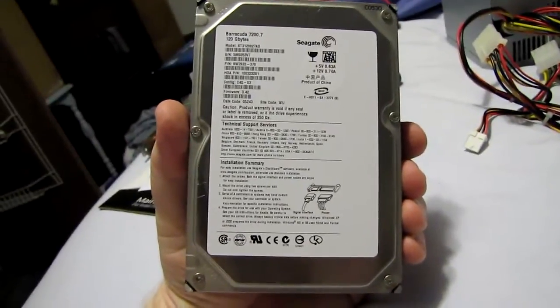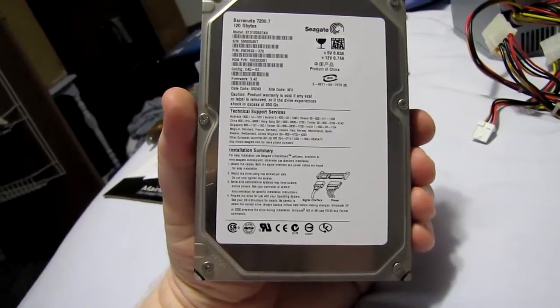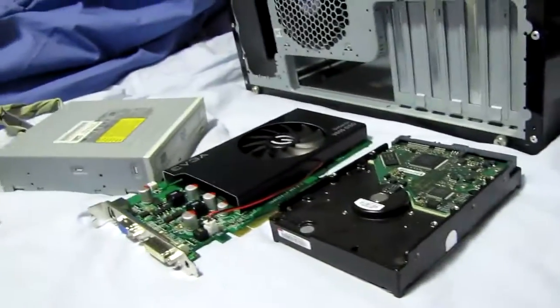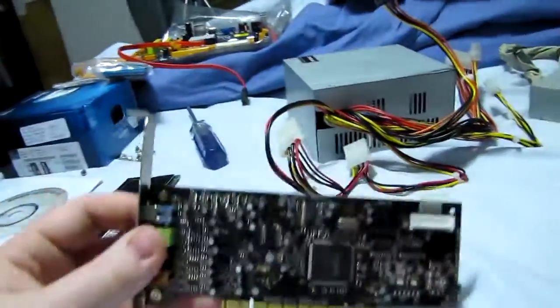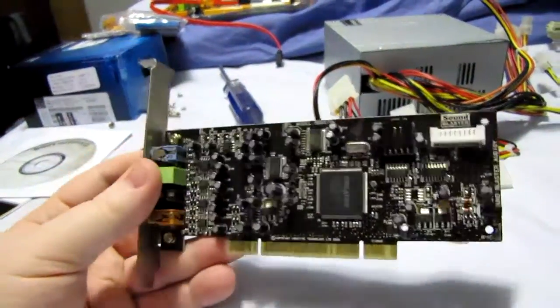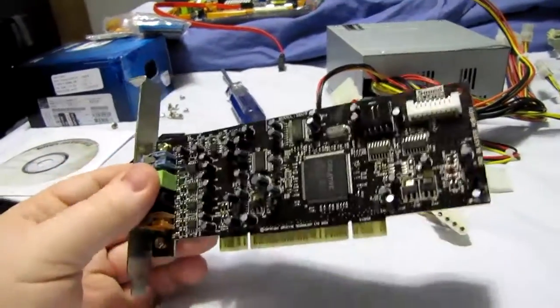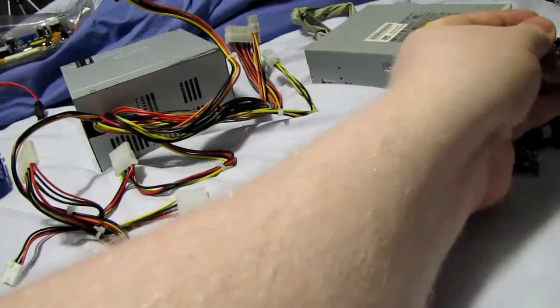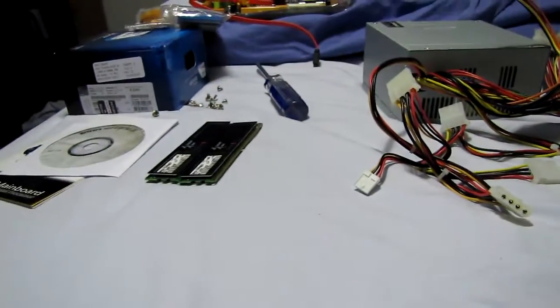We have a plain-jane Seagate 7200.7 Serial ATA 1.5 gigabits per second hard drive, 120GB. It's definitely a few years old, but it still works fine and it works great for a home theater PC — we don't really need a super-fast hard drive, especially when 90% of the content is going to be streamed from our network server sitting in that cabinet right there. Sound card-wise, we have a Sound Blaster Audigy SE — a step up from on-board sound. It's been surpassed by the Audigy 2 and the X-Fi a long time ago, but we've got a whole video on sound cards we need to do and haven't got around to it yet.